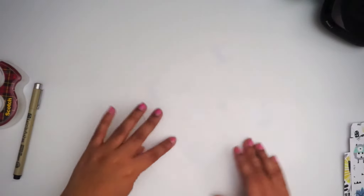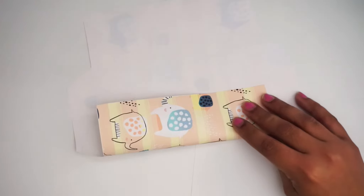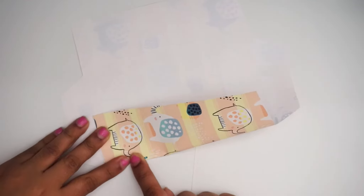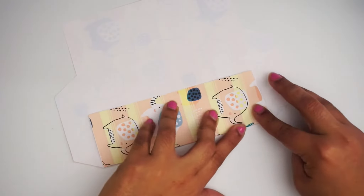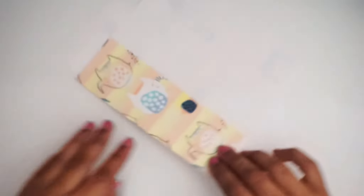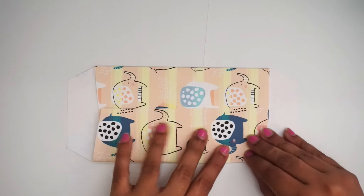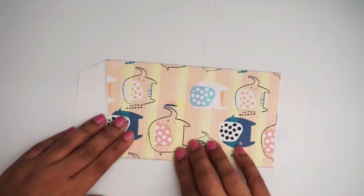I'm gonna flip it around and find the edge — right here. I'm gonna go ahead and press on it. Now you can be very detailed, you don't have to be — it just depends on you. So we fold it where she wanted it. We're gonna do the same to this side. Fold it exactly where the indentations are. Kind of went a little bit over on one but it's alright.